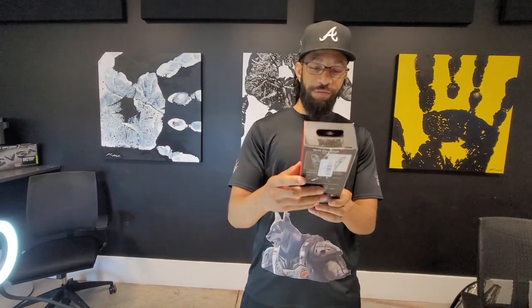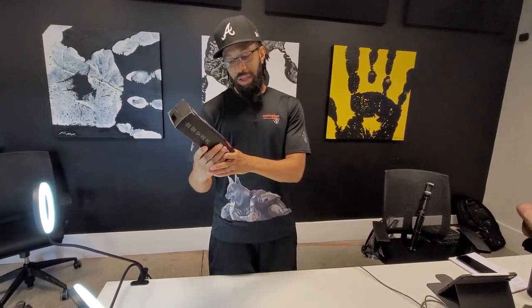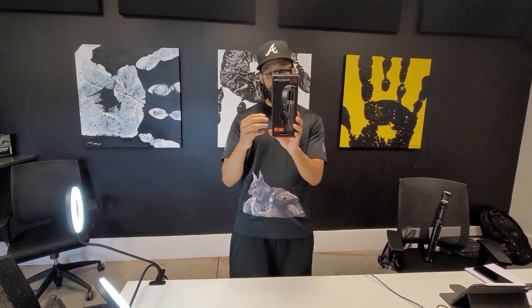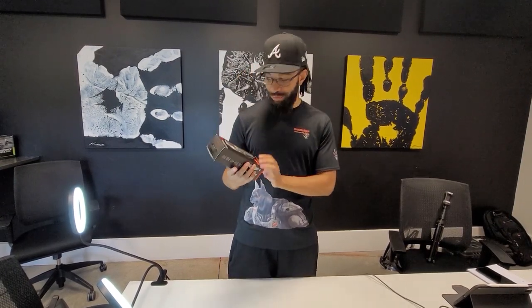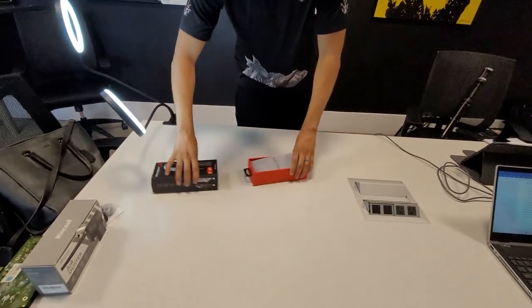We're going to try it out. So far, this is my first time seeing this. I'm going to just see, based on the packaging — it is mainly keeping your shot stable. It's got a built-in tripod and some type of artificial intelligence built into it. So we're about to slide into this thing.